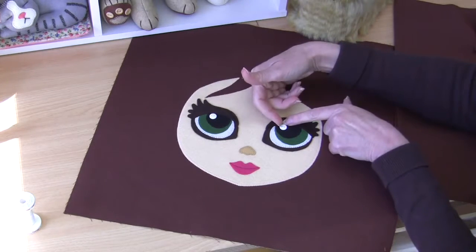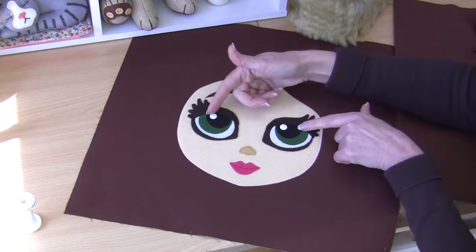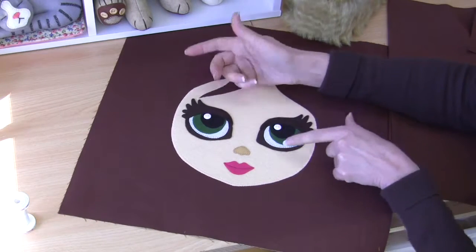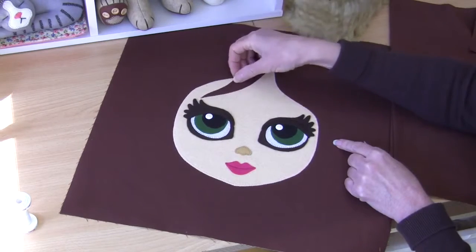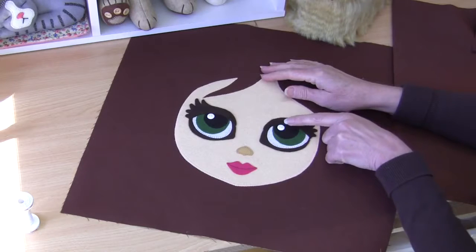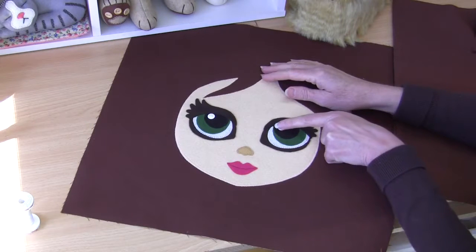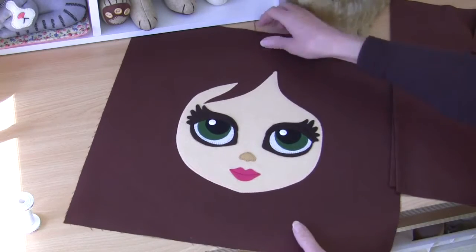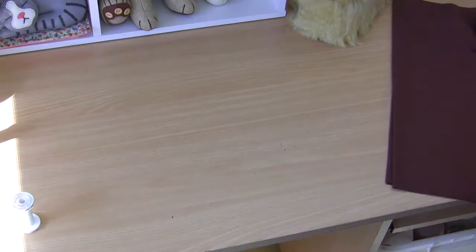I've gone ahead and sewn on my two little buttons for highlights for the eyes. You can see that I have offset them — you can have them offset either way — but they must be offset, otherwise she'll look cross-eyed. When you're choosing your buttons, choose one that sits very flat, and even better if it's just a little bit domed on the top. That works really well. So that's our cushion front completed.